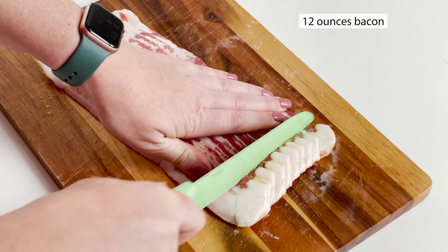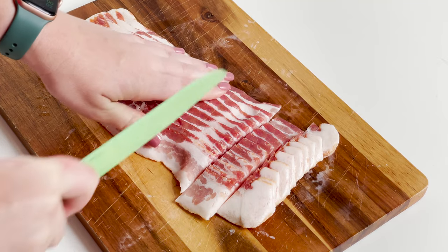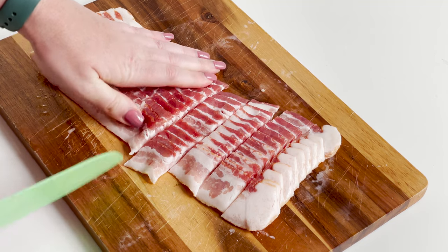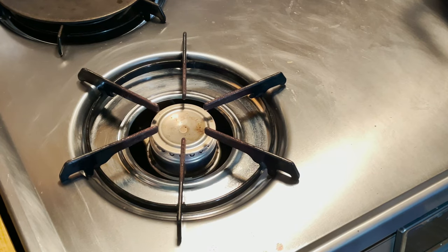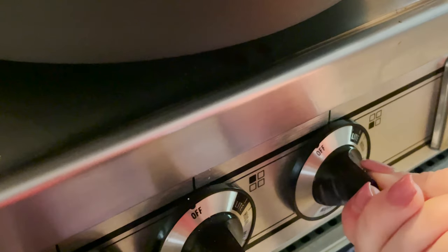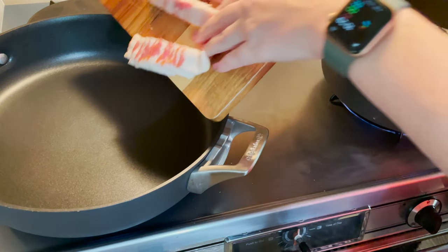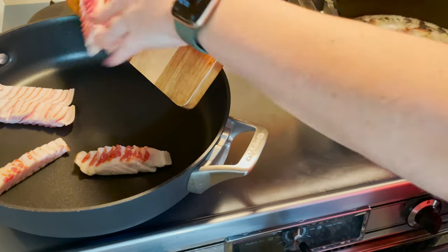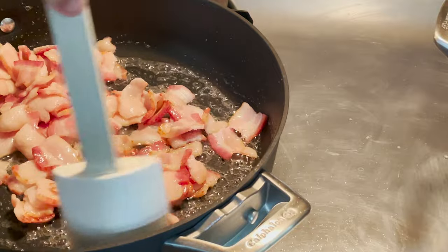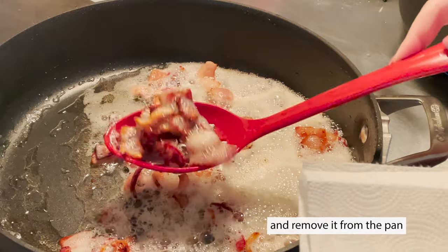Next up, you're going to take 12 ounces of bacon — I like thick cut — and you're going to cut it into one inch pieces. You're going to set a different pan on the stove, turn it on medium-high, let it get hot a bit, and then add your bacon to the pan. You're going to let the bacon cook and then remove it from the pan, leaving the grease in the pan.